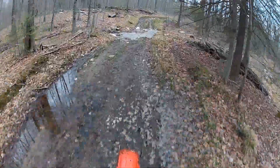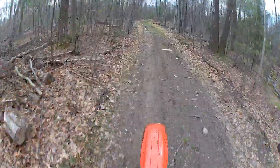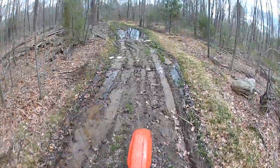Hey everybody, it's J-Rat here. What am I riding? This is a 1985 CR250R.